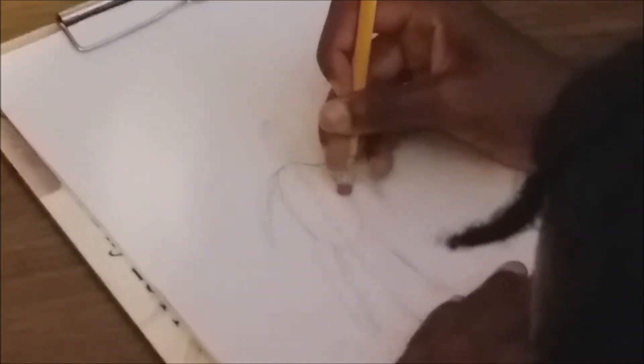So right now we kind of erase this — erase the parts inside. Now we're going to erase everything inside, well not everything, just the stuff inside and the stuff that we don't need to complete our drawing.